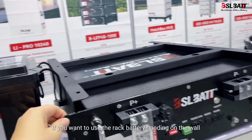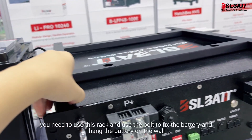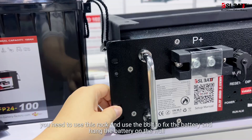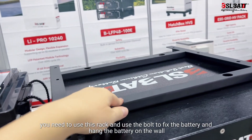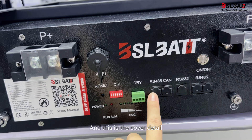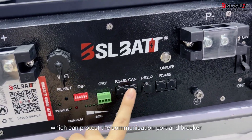If you want to use the rack battery hanging on the wall, you need to use this rack. Use the bolt to fix the battery and hang the battery on the wall. And this is the cover detail, which can protect the communication port.